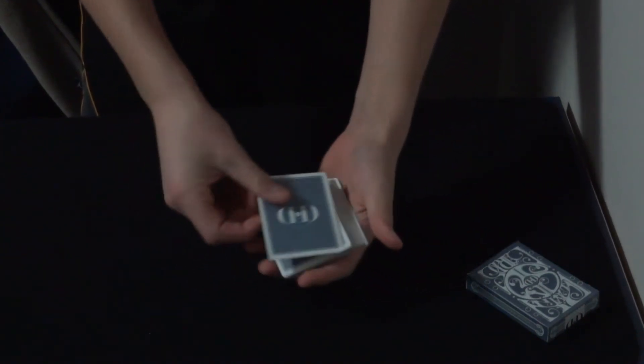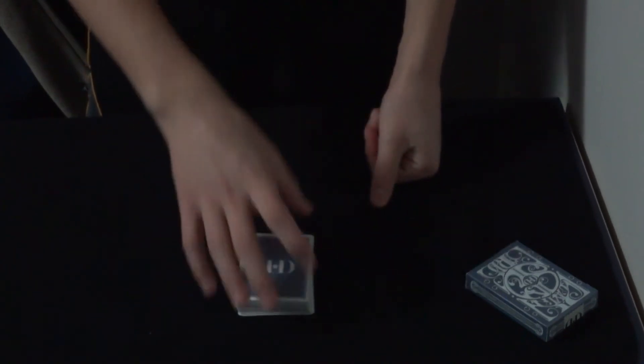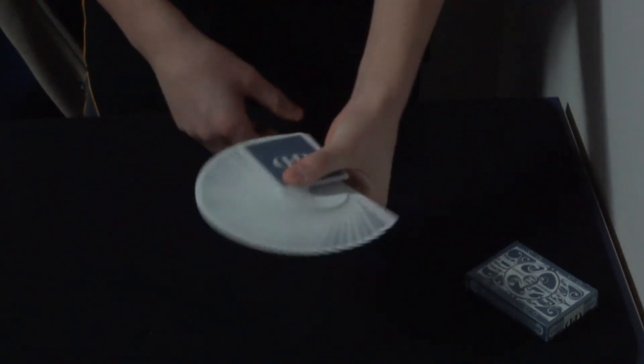I'll just place it somewhere inside the deck. I'll cut it down to the table so you know I have no breaks, and I would never ever put a crimp into a smoke and mirrors deck. That would just ruin it.